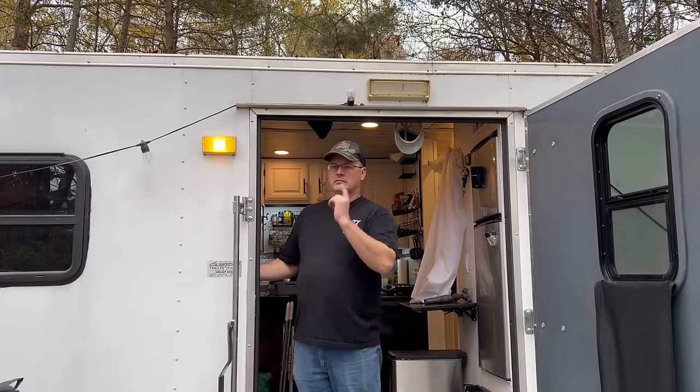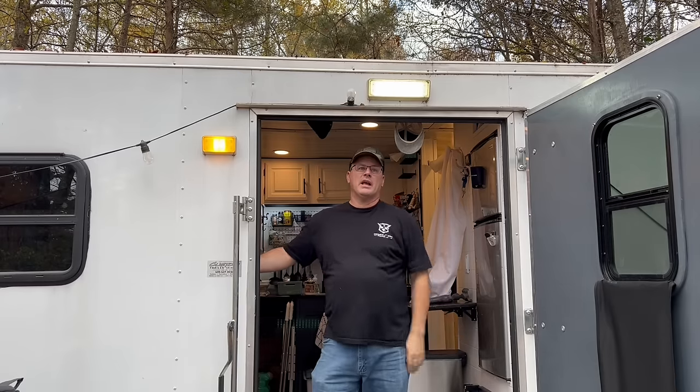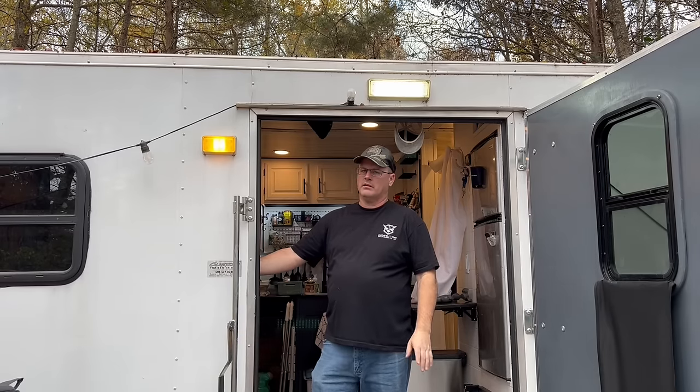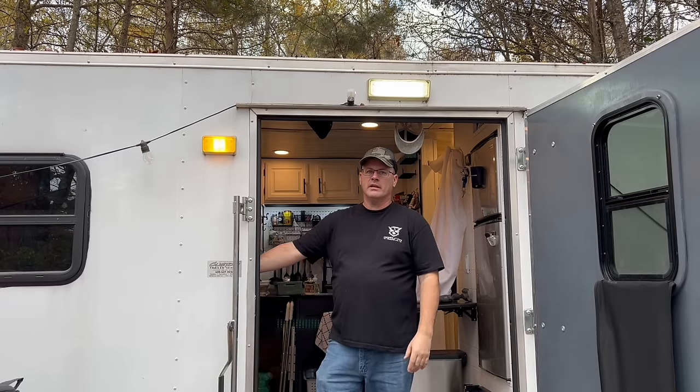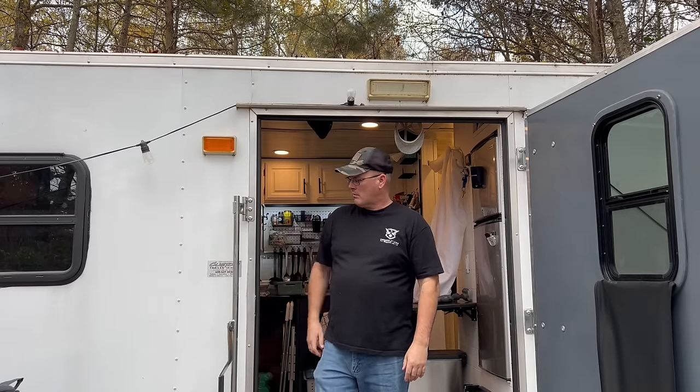When there's lots of bugs out, I added the porch light, which is nice at night. If we really need some light, we've got these little spotlights, which work great. It's amazing how bright these are at night because there's nothing out here in the middle of nowhere. They work awesome. This is what the porch light looks like.